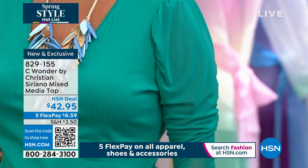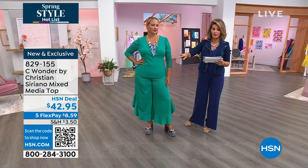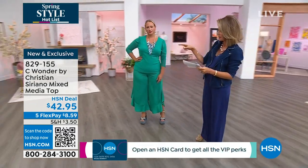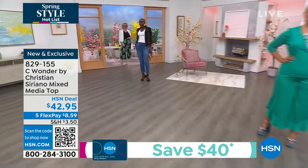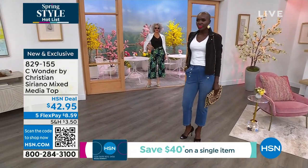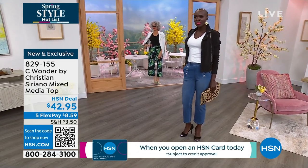We have this for you in the emerald — I'm loving this color. It's a soft ribbing here, extra small through 3X. Diana is wearing this in the white, and Christina is wearing this in the black, which is the most limited. We also have lipstick pink and sunburst yellow.